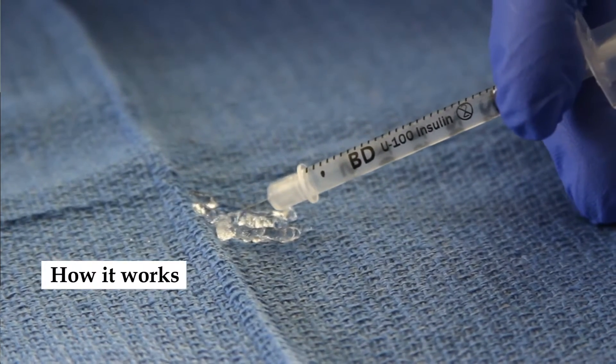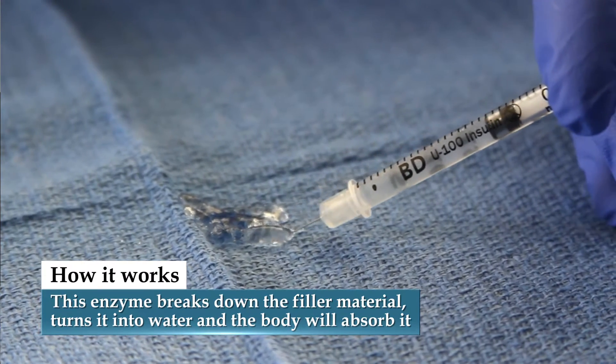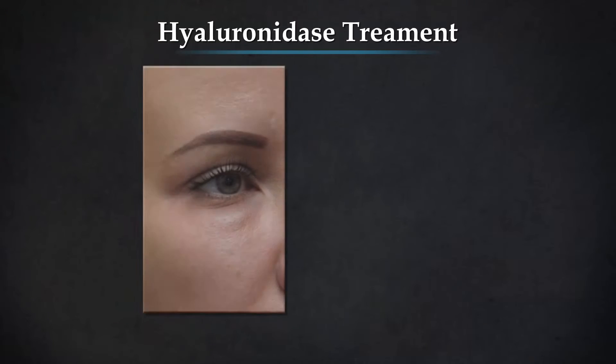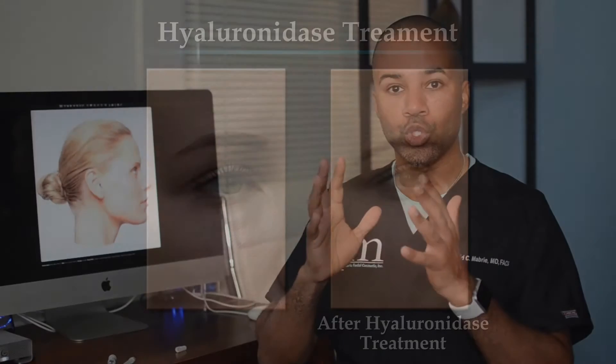The way that it works is that this enzyme breaks up the material — it turns it into water immediately. And when you're placing it, you can tell the difference. You'll see it go from blue-gray to just skin tone color. It will look a little swollen because you've added some fluid, but then hours later all the fluid has been absorbed and the filler has essentially been reversed.